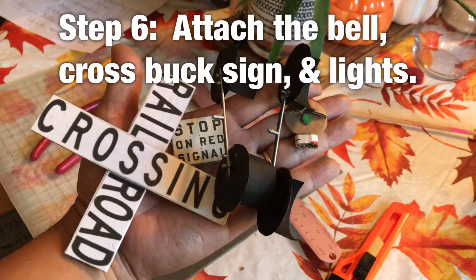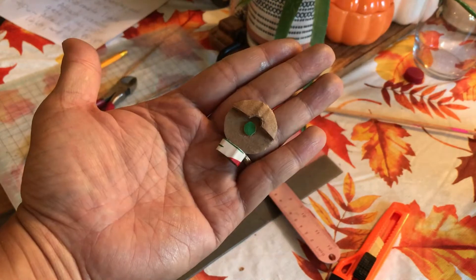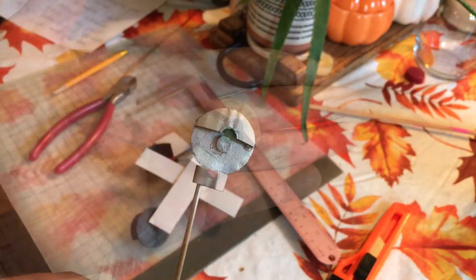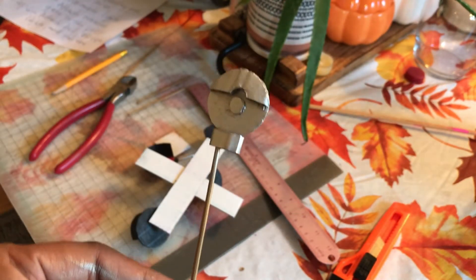Step six: let's go ahead and attach — but first, need to spray paint this metallic. The bell. There's the bell, all painted.